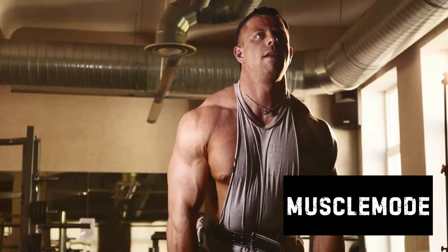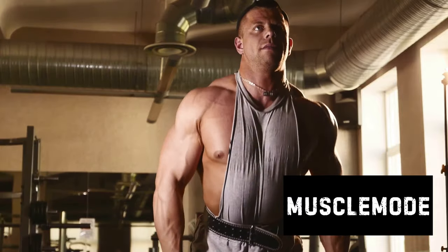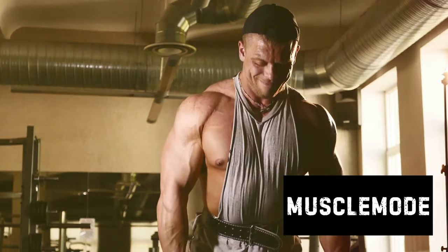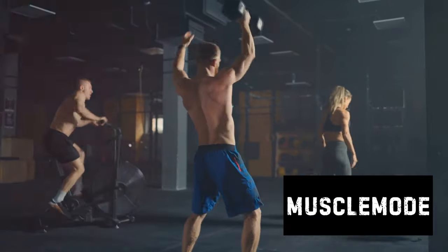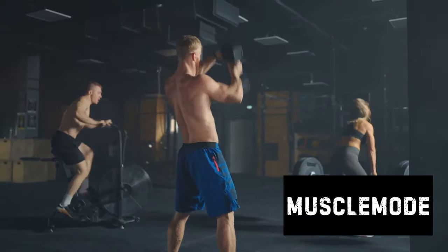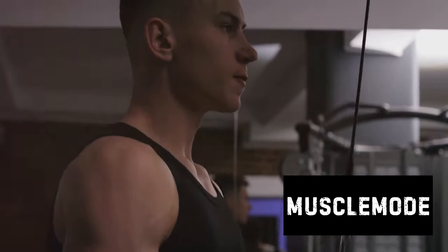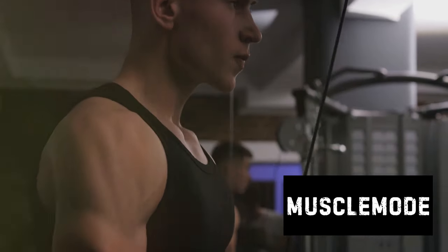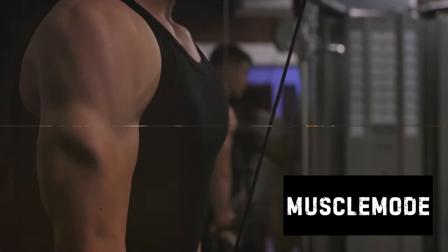Let's not forget about muscle development and strength gains. When you focus on a few key exercises, you're targeting your muscles more effectively — not spreading your energy thin across a multitude of exercises, but pouring your power into a select few, leading to better muscle development and stronger strength gains. Greater results with less risk of injury. But how do you implement this into your routine? Stay tuned — remember, it's not about doing more, it's about doing better.